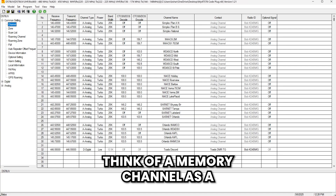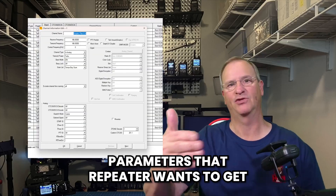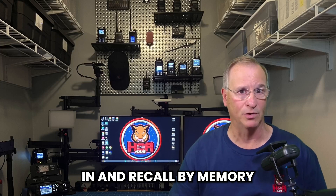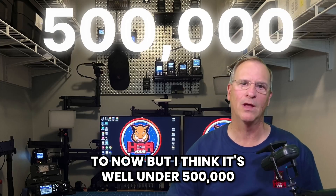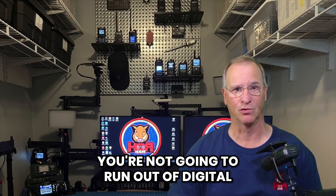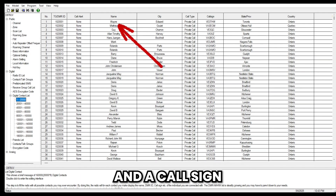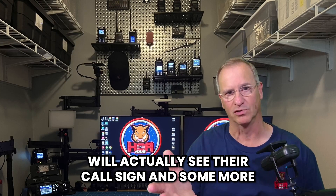The radio has 4,000 memory channels. Think of a memory channel as a location, an address — a name of your local repeater, its frequency, and the parameters that repeater wants to get transmissions from you. You can also add simplex frequencies. The radio has 5,000 digital contact capacity. A digital contact is an identifier — a number that identifies me as an amateur radio operator, associated with a person and a call sign. When you speak with someone in digital DMR mode, you will actually see their call sign and more of their information on screen.